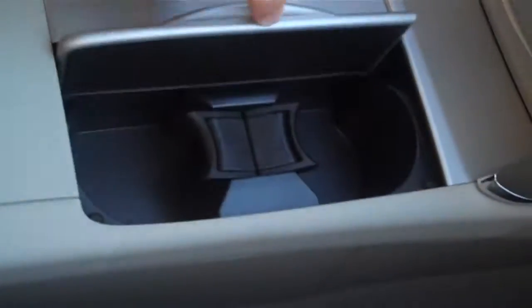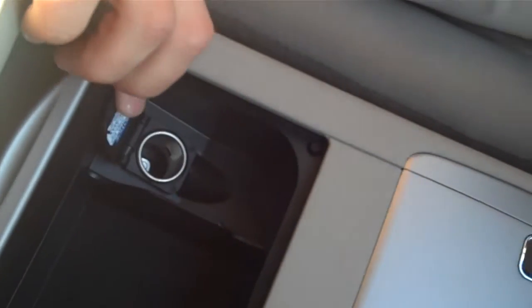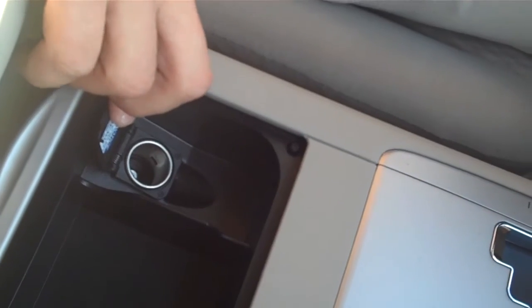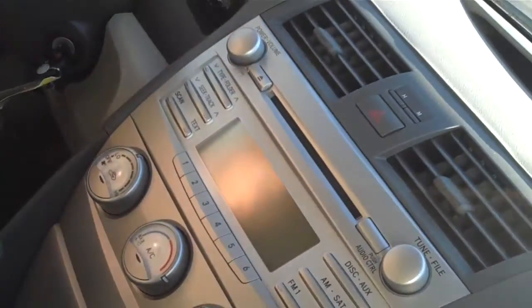Right here you have two cup holders, and then you have this little storage bin here with another power outlet, so you have two power outlets up front. One of my favorite things about the Camry is that you can close everything off just to make it your own little private area.